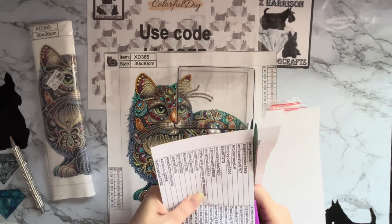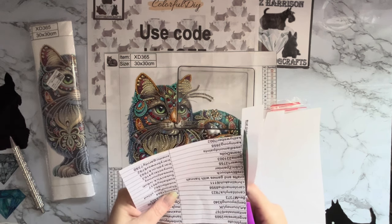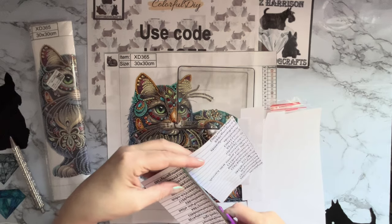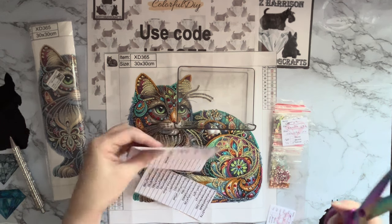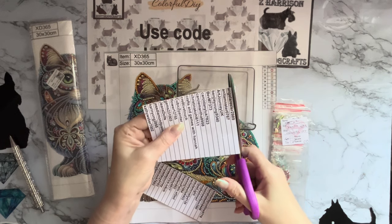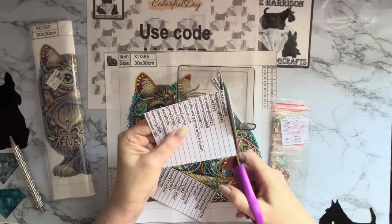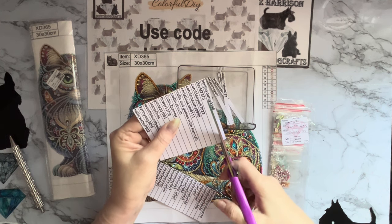I do like to share. I got these from Colorful DIY Craft — they were sent to me free of charge, so I like to share the extra one. I got a pack of two, so I don't need two. I've tried to write the names as big as possible so I can see them, though maybe I should have done them a little bit bigger. I'll fold them all up before I go downstairs so they're easier to grab.